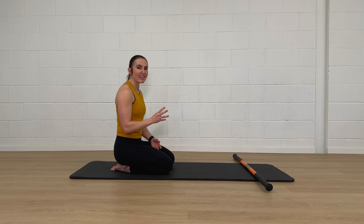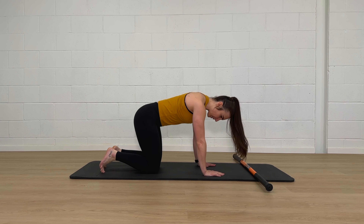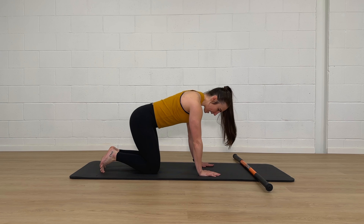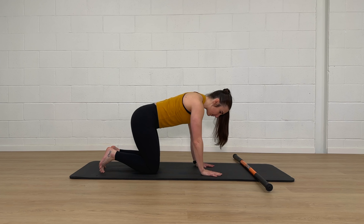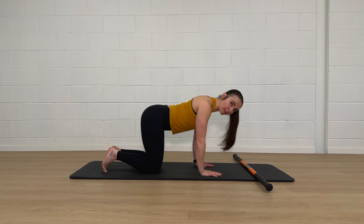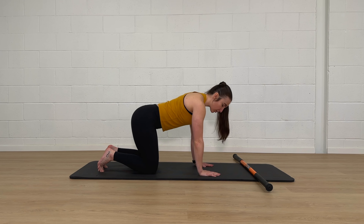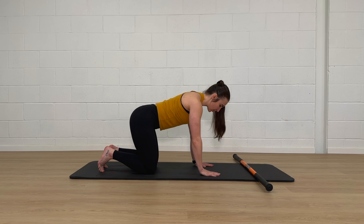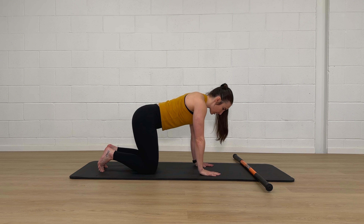So I'll show you the standard way first. Come into an all-fours position with your hands about shoulder-width apart, hands underneath your shoulders, knees underneath your hips. We don't want you to be way back or way up. Keep it fairly standard, and without letting your chin tuck into your chest, keep your neck fairly neutral with eyes looking just above your fingertips.